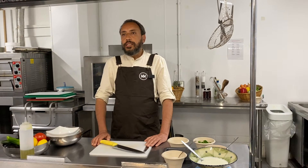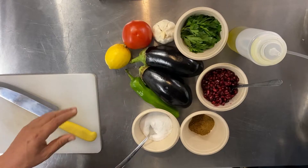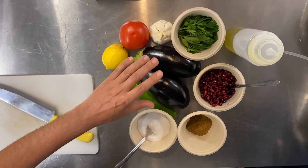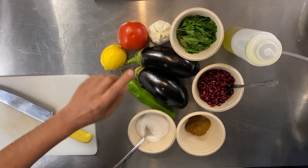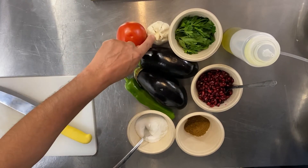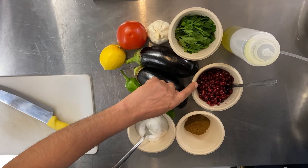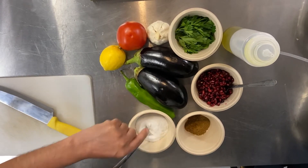Today we are making Baba Ghanouj and Mutabal. Both of them came from Syria. The main ingredients for Baba Ghanouj are aubergine, fresh pepper, lemon, tomatoes, garlic, parsley, olive oil, pomegranate seeds, cumin, and salt.